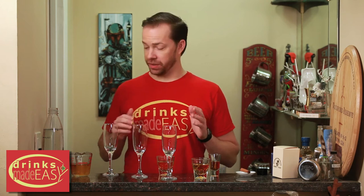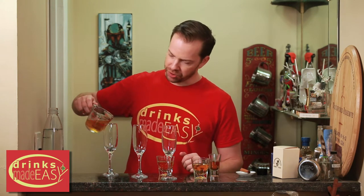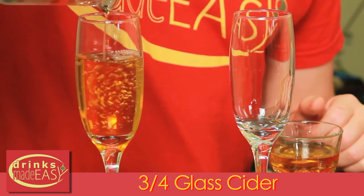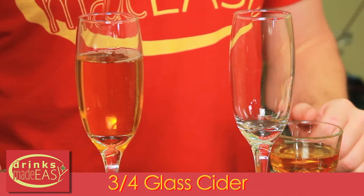Here's how you make the three different mimosas. For the kids version, you're gonna fill up the champagne glass three-quarters of the way with cider and then top it off with sparkling water.